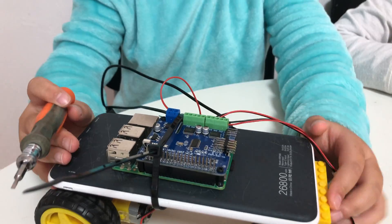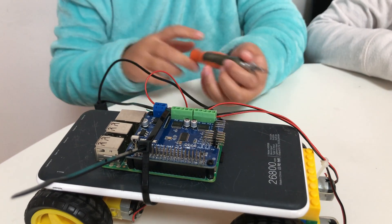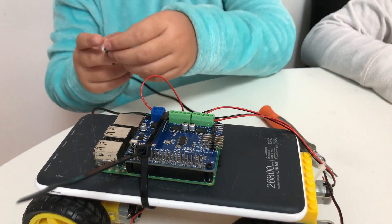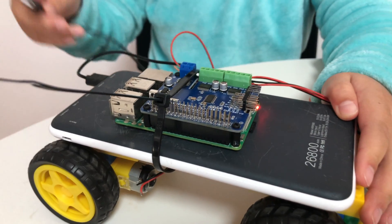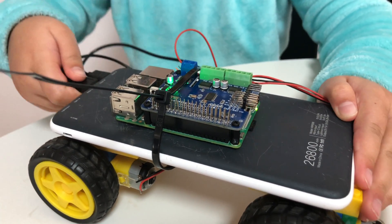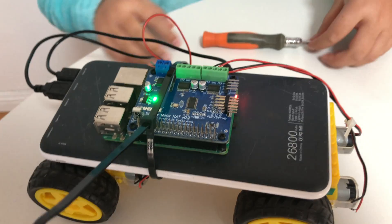The power bank will give the Raspberry Pi and the motorhat power. Once we connect the cables, they'll be on. So first the Raspberry Pi is on and now the motorhat is. Let's try it.